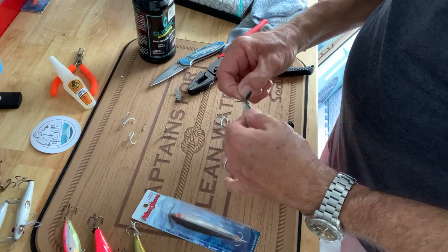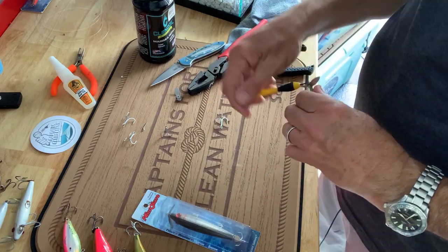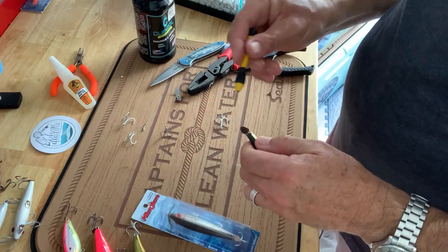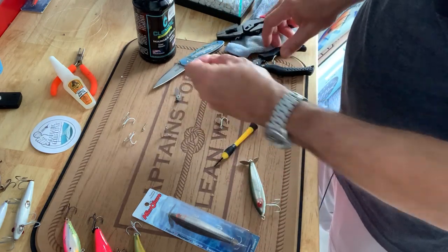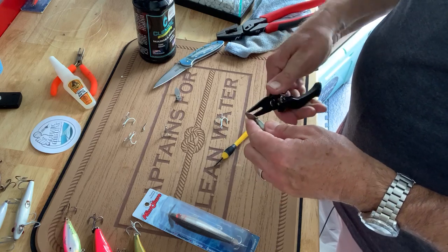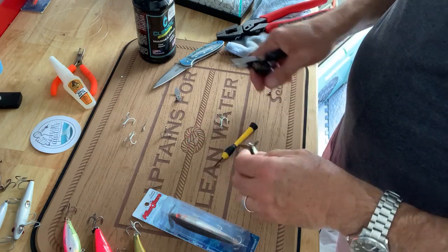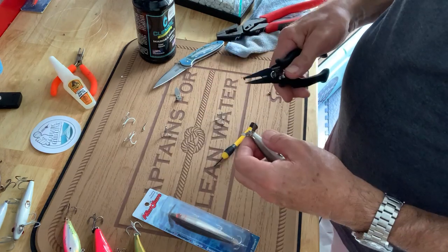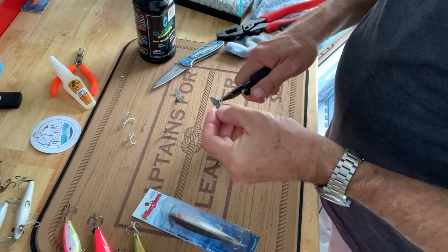Now you might say, well, how are you going to get a hook back on there? I'm going to show you — it's not going to be that hard. What I'm going to do is take a pair of split ring pliers and add a split ring. As you can see there. And then I can take this larger hook, which is significantly larger than those. I actually took this off a 27MR Mirrolure plug — it's a little bit larger bait. And I'm going to add this to my prop bait.